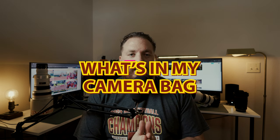Hello and welcome back. As you can see, we're in a new set today, and that's because we recently purchased a house. I've been away for a couple of weeks waiting for sports to get back into session, and today we are going to jump into the new sports season by talking about what is in my camera bag.